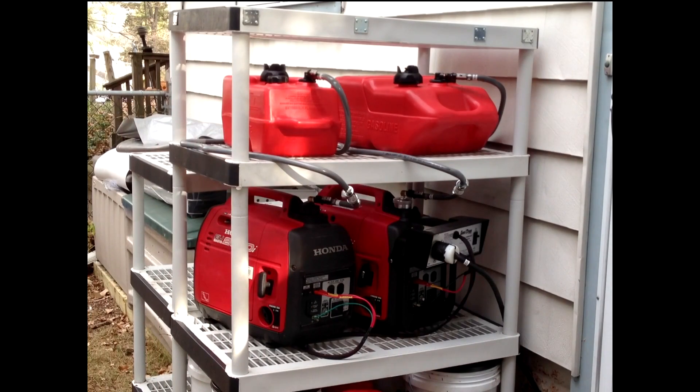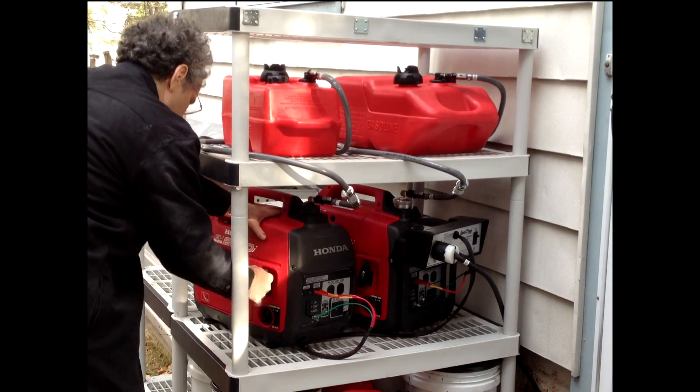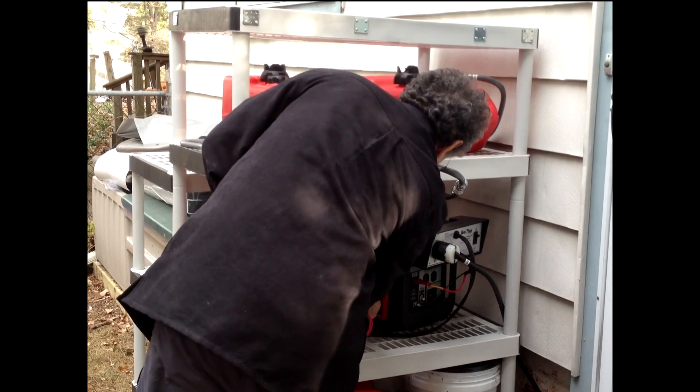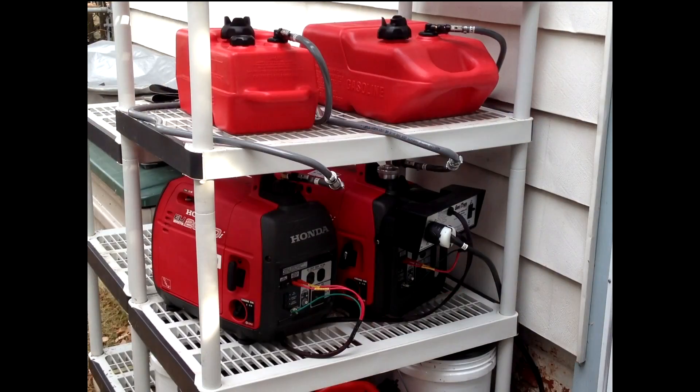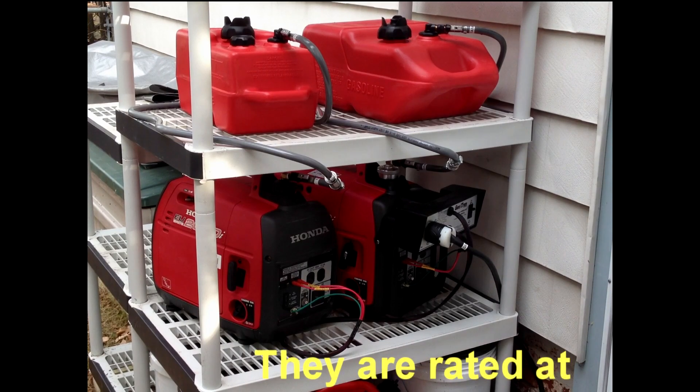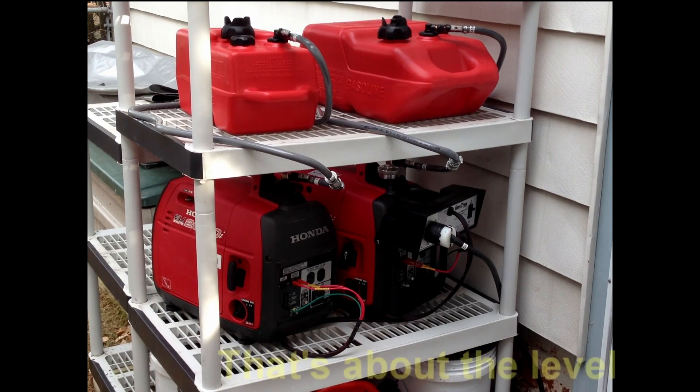Let's fire up the generators and see what they sound like. I'm about seven or eight feet away. Both of the generators have already been started, so there's no need to choke them — I just have to turn on the on/off switch and pull it once. Now the two generators are running. They're both running on eco mode, and there's no drain on them at the moment because we've still got utility power to the house. I'll go inside shortly and turn off the power.